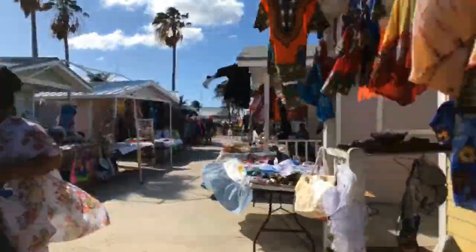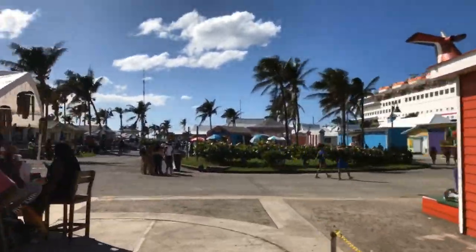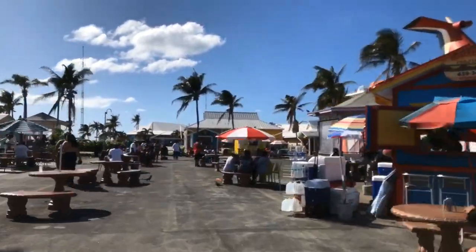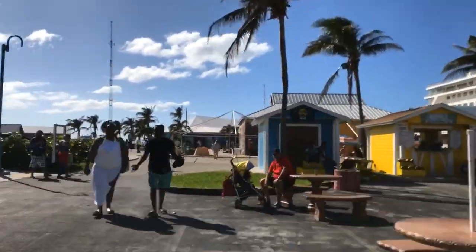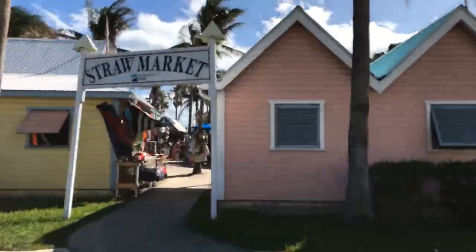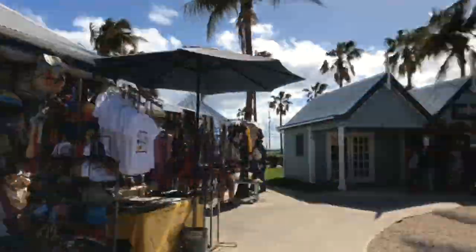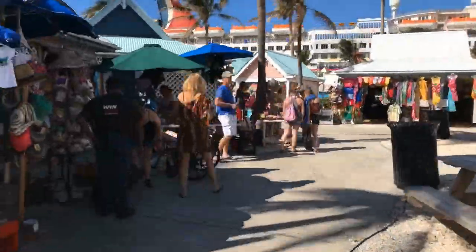Our second stop was Freeport. This island was devastated by Hurricane Dorian. We got off the ship and there were only a few stores open. There is a market, so we went around — probably a matter of 10 minutes and we were ready to get back on board. In the middle of the plaza there was free wifi, so we just sat down and caught up with emails, messages, and of course YouTube.